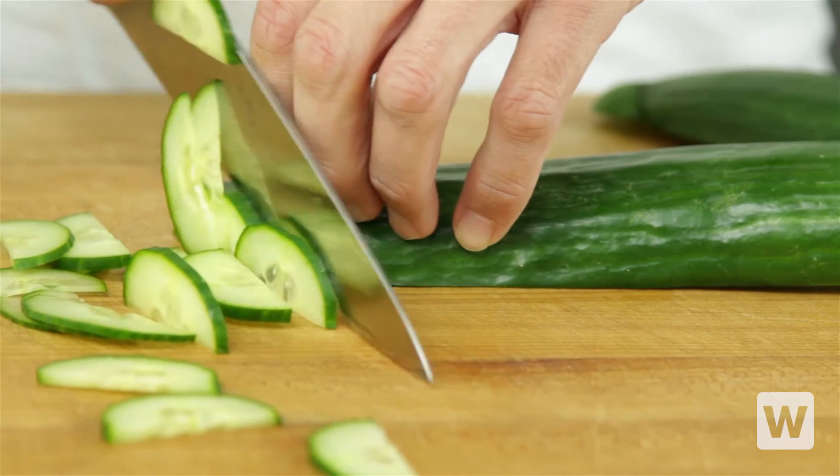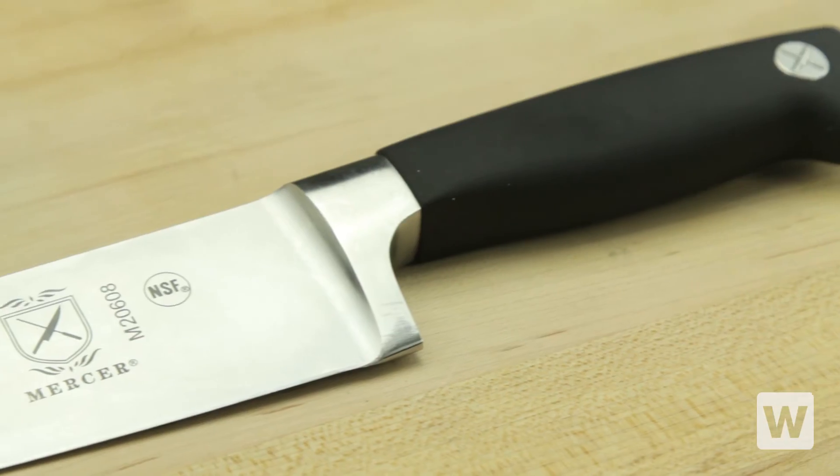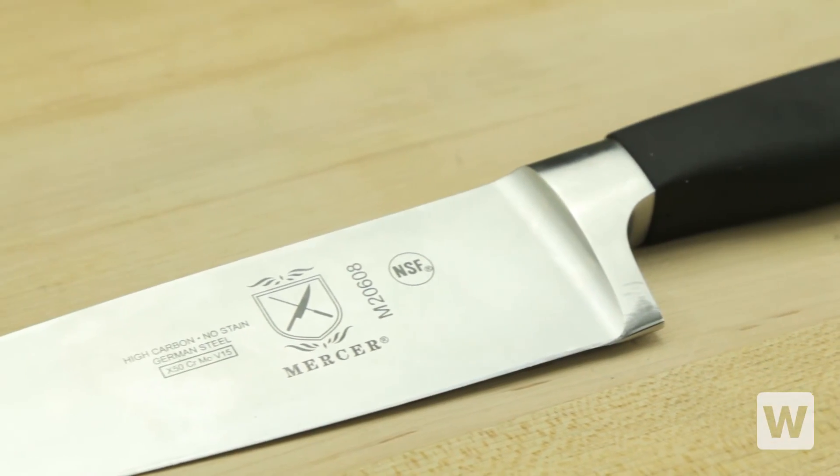If you're looking for a well-balanced, durable, and safe knife for your commercial kitchen, the Mercer Genesis 8-inch Chef's Knife is a perfect, affordable option.